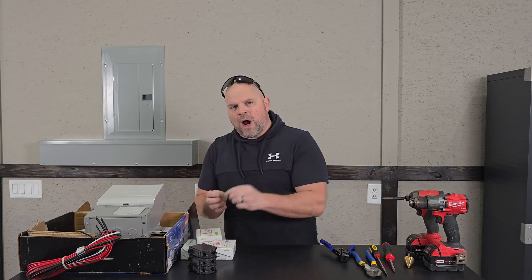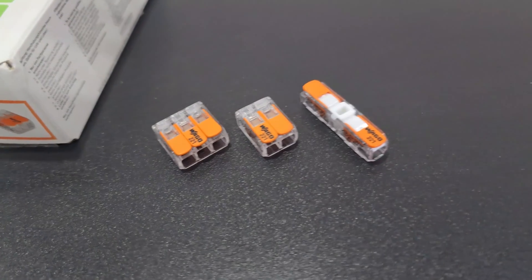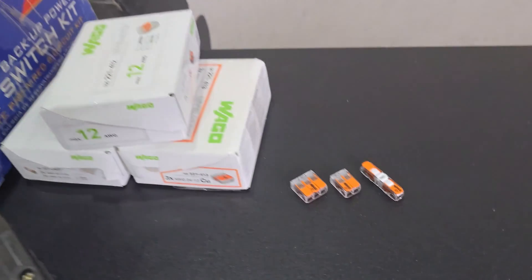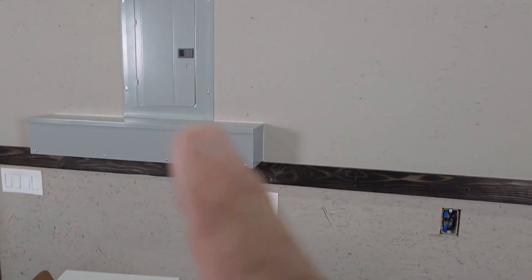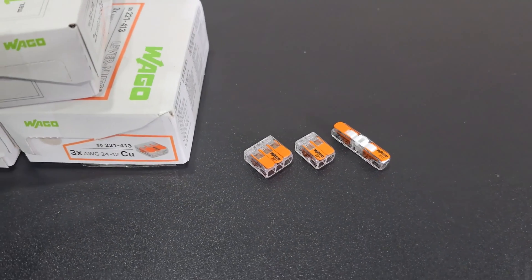You're going to need some wire connectors — I'm going to be using these WAGO connectors. I have some for three connections, two connections, and even just one single connection. Depending on your setup and what's inside your box when you're connecting the wires, that will dictate what type of connectors you'll need.